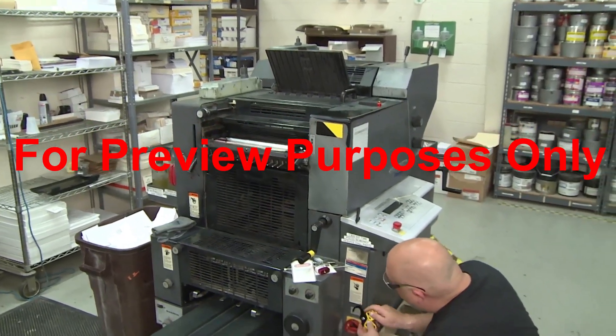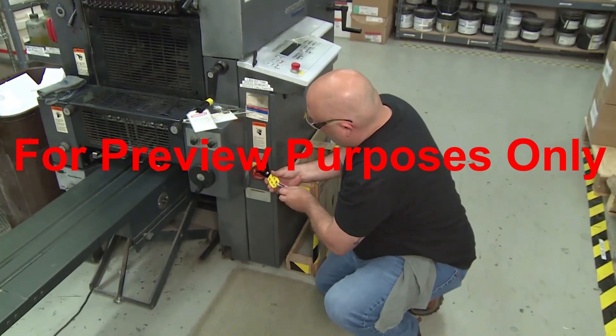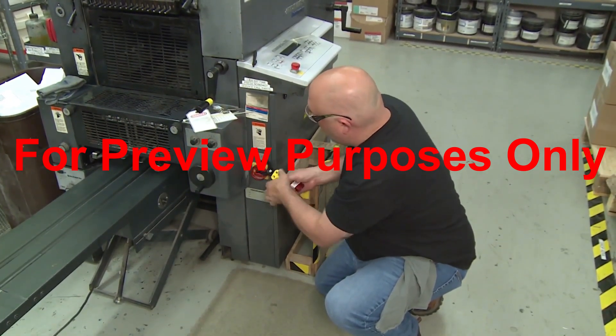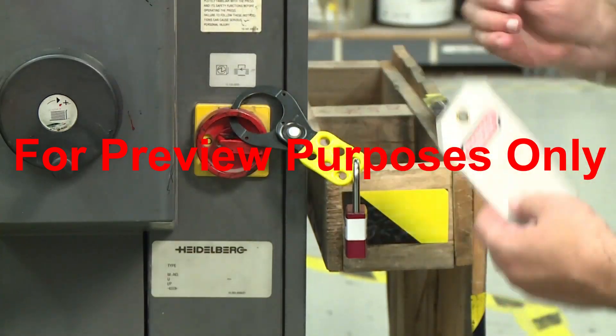After you complete your initial lockout-tagout procedures, you may need to dissipate energy that is still stored in the machine that you are working on. How you do this will depend on the type of system you are dealing with.